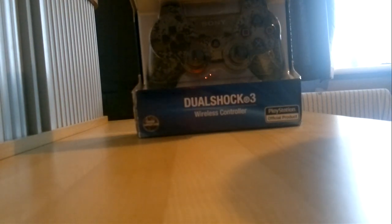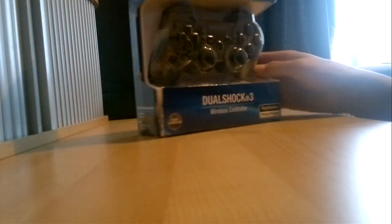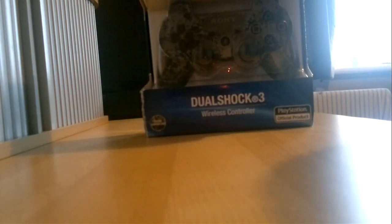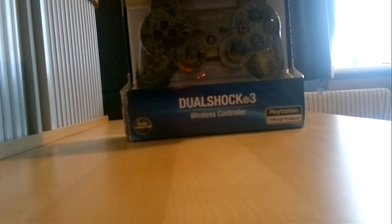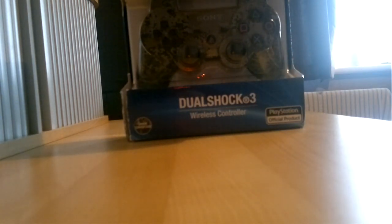Hey YouTube, it's 7123 here. Today I'm going to do an unboxing of a new PS3 DualShock 3 controller. It's not a fake one, it's an actual real Sony one. I know it's never a controller but I'm going to do an unboxing for you guys. In the next video I'll be doing a tutorial on how to use it — it's a modded one and I bought it off eBay.